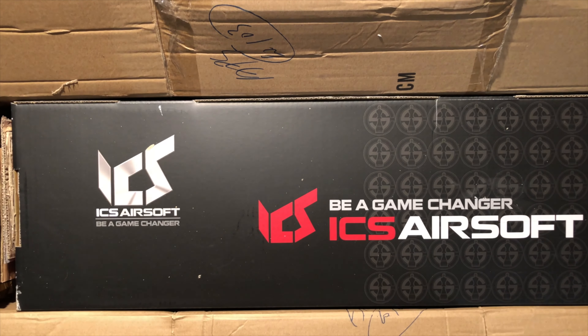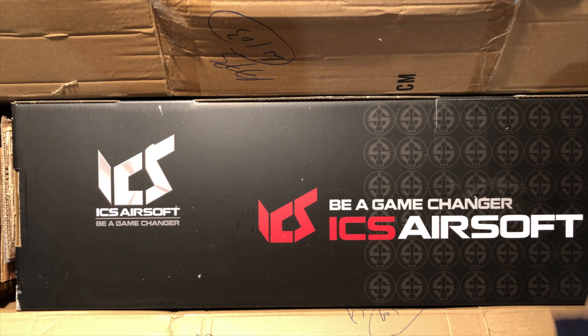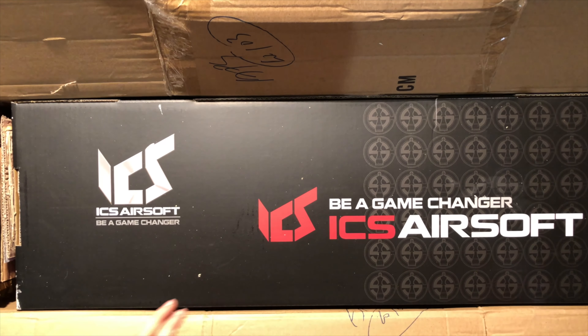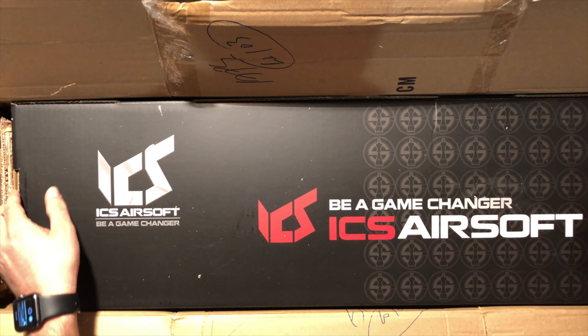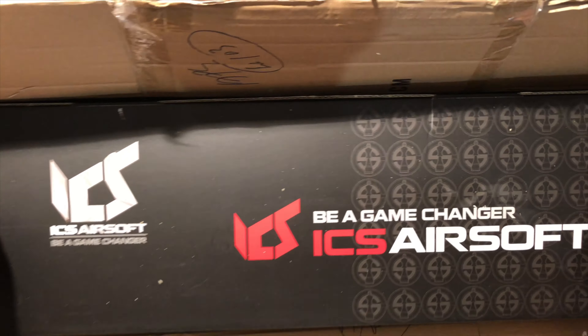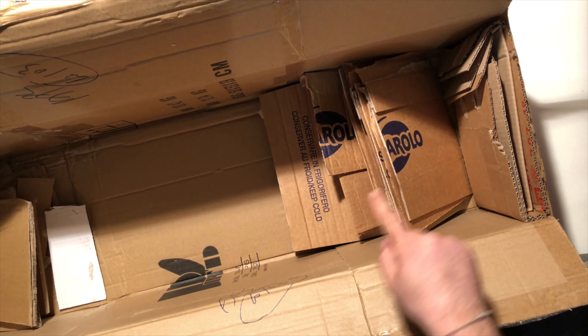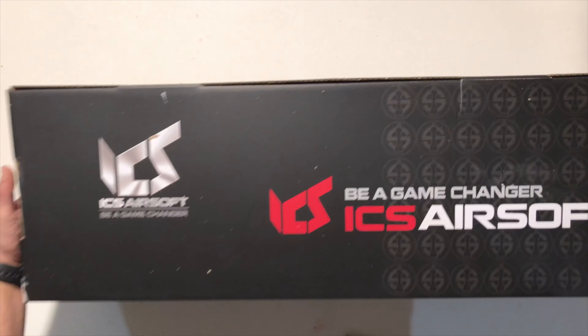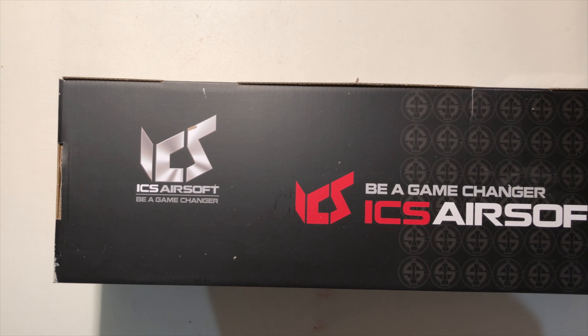Ma cosa sarà? ICS Game Charger, ICS Airsoft. Direi di estrarlo da tutto questo cartone, vediamo di non fare danni. Ho anche del cartone laterale, come potete vedere, quindi carta e cartone GM, dove va a toglierlo. Togliamo tutto. Questo mega scatolone: secondo voi cosa ci sarà dentro questa scatola?